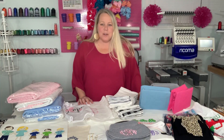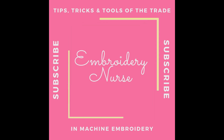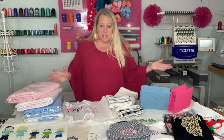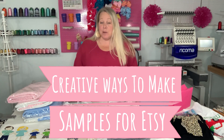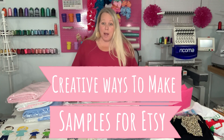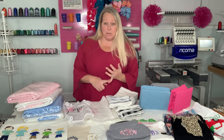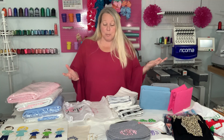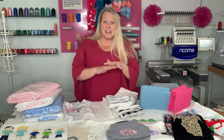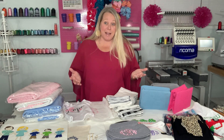Hey guys, it's Callie with Inverterie Nurse. So let's talk about samples. Samples are something that every shop will have to do at some point so they can get their products listed on any site that you plan to sell, whether it be on Facebook, Etsy, Amazon, or just simply on the marketplace. I've got lots of different ideas and examples of how I've done samples in the past.